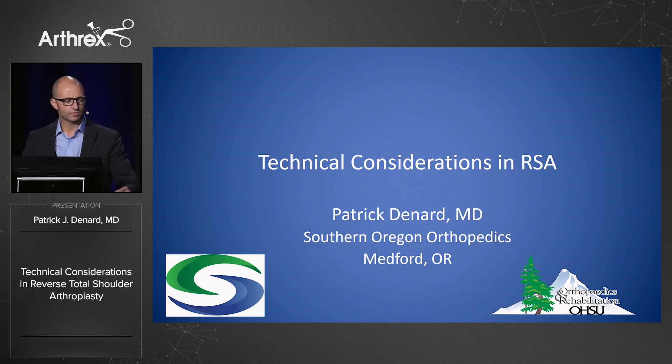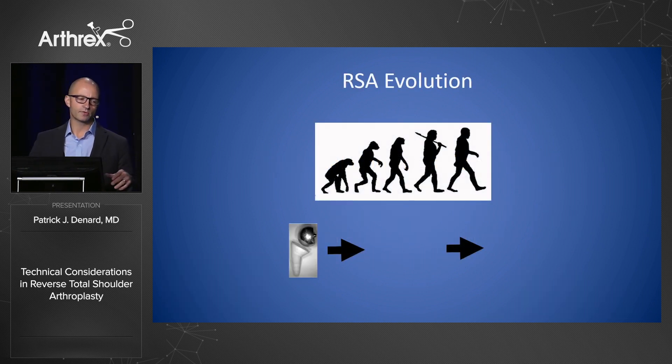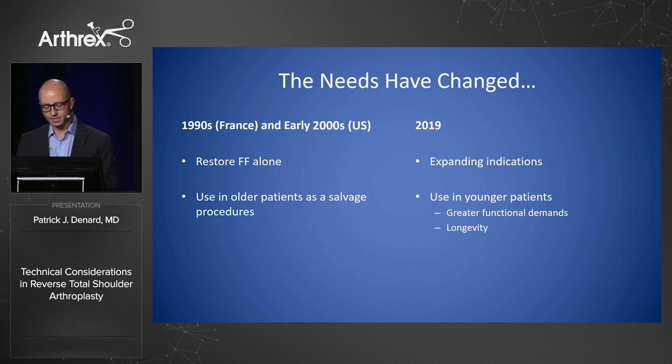I get to talk about technical considerations for reverse shoulder arthroplasty. There's been an evolution of reverse shoulder arthroplasty over the last couple of decades, starting from a Grammont prosthesis with a 155-degree design, to designs with better fixation like the Delta One, and now more lateralized 135-degree designs. I was asked to talk about technical considerations for irreparable tears.